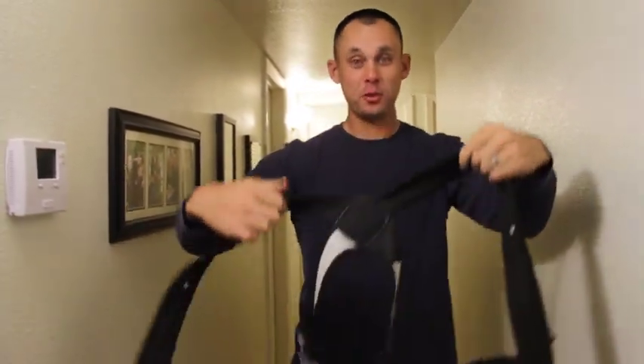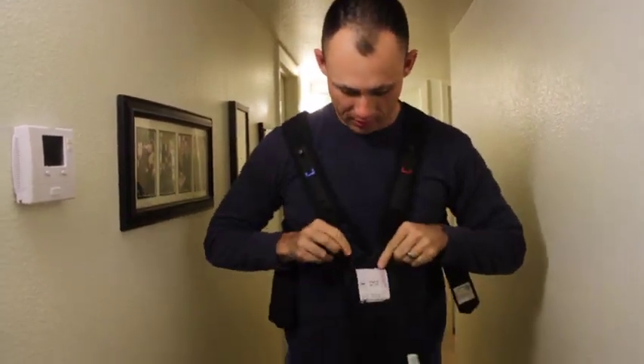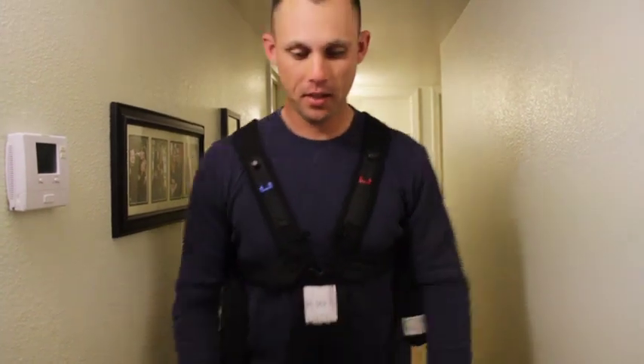Basically, you have your two shoulder straps — they go over your shoulders. They made this really easy. You got this little buckle, clicks in right here. Then you need a baby. Come here, baby.